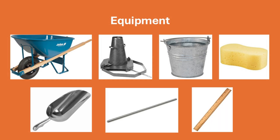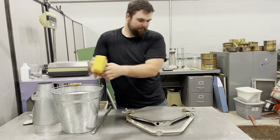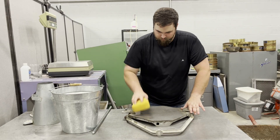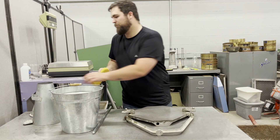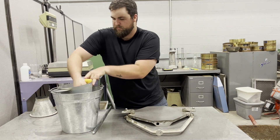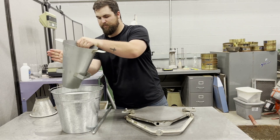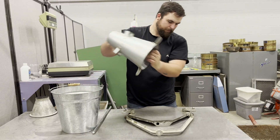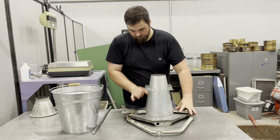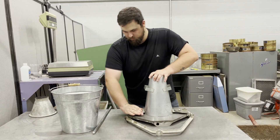Make sure to perform the procedure on a level surface. To begin, dampen the base and the inside of the mold as shown. Then secure the mold in place by using clamps or by standing on the foot pieces. The mold should not shift or slide.